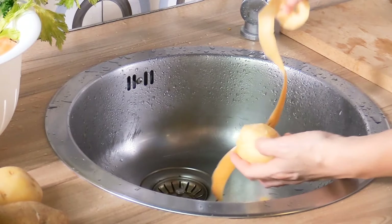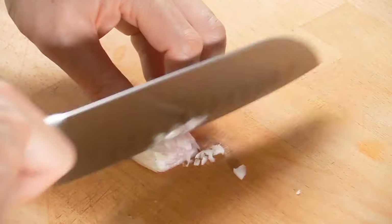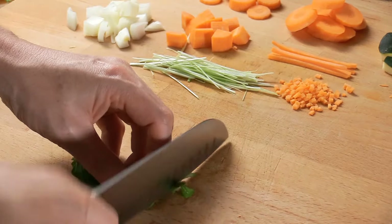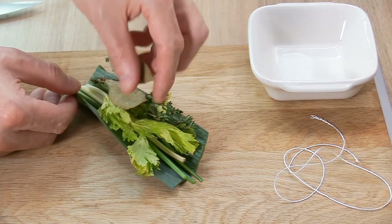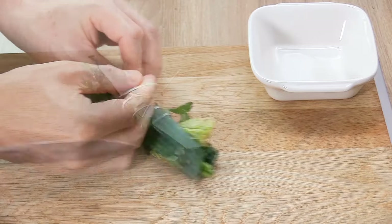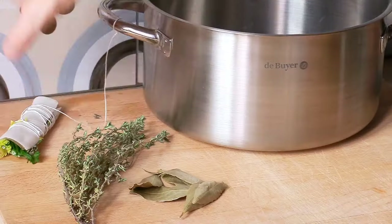We're gonna touch on knife skills - how to handle your knives, the different types of knives, and how to cut, how to chop, how to dice, how to prepare herbs, and of course the classic six vegetable cuts that you need to know. We're gonna finish off this unit with the famous bouquet garni as well. These are all the little things you need to know before you even start thinking about cooking.